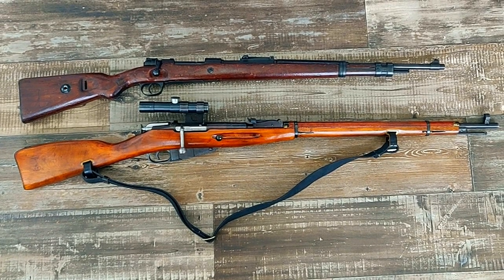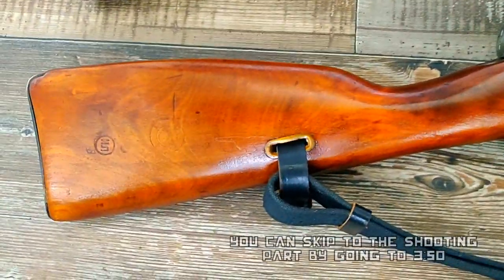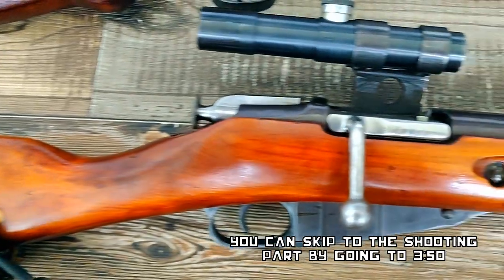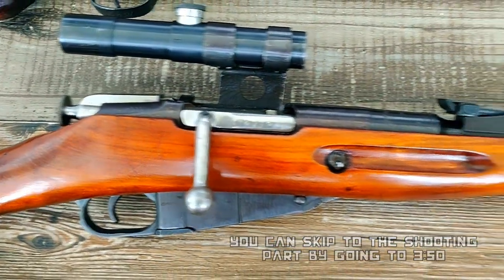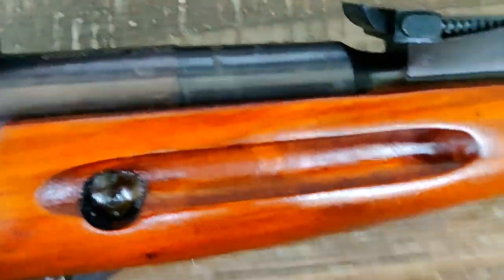Hey guys and gals, this is Alden at TheMossAndCrate.com, and today we're going to be comparing Russian and German high explosive and armor piercing incendiary rounds that snipers used on the Eastern Front during World War II. These were originally used by aircraft machine guns, but snipers quickly found a use for them.